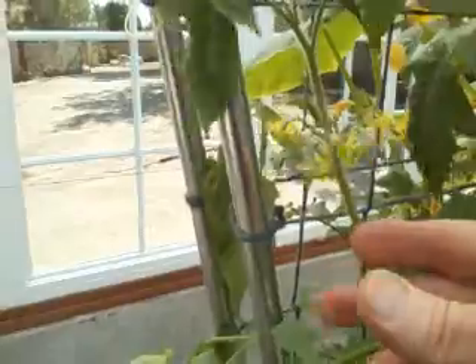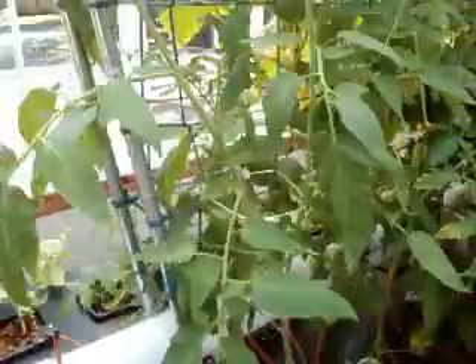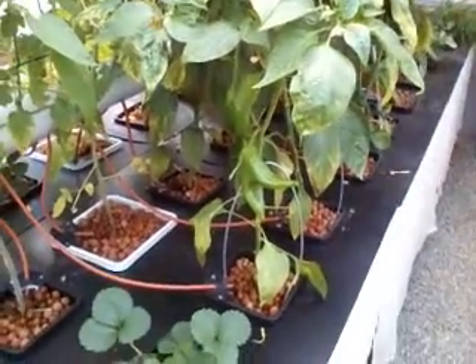I'm still waiting for the tomato flowers to pollinate. Supposedly a bee will come along and shake the flowers to drop the pollen, or you can use an electric toothbrush — which is what I did on the ones over here, and they did pollinate. But I've got four of them over here that haven't pollinated yet for some reason. I've been getting a lot of flower buds, so it's just a matter of time before the tomatoes finally start growing.